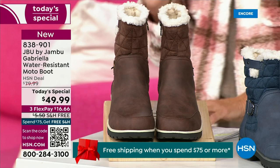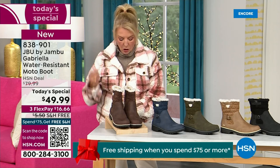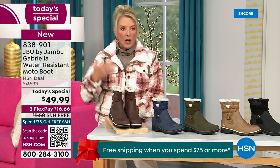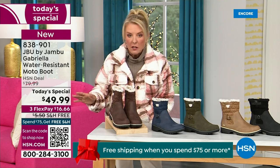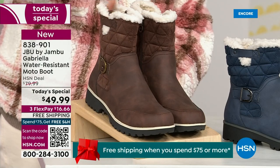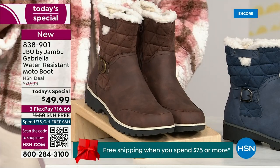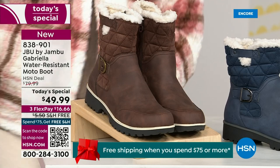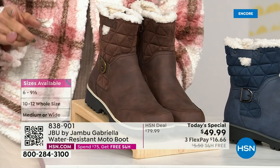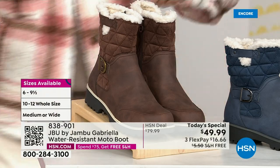We actually have two shaft sizes. If your calf is a little more athletic, you want to go for the wide leg opening. I'm wearing the medium leg opening, which is unheard of when it comes to boots. We have two different circumference sizing: medium or wide width. And the icing on the cake — we go size six, six and a half, whole half sizes up to 10, 11, and 12. We even have the foot size in medium and wide width.